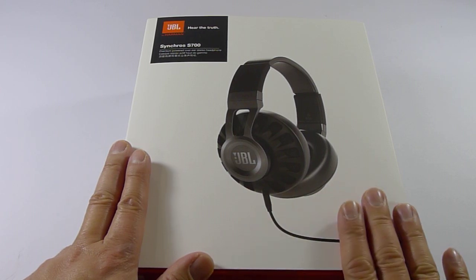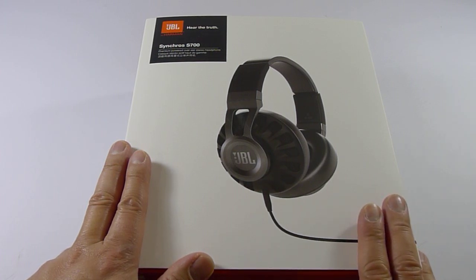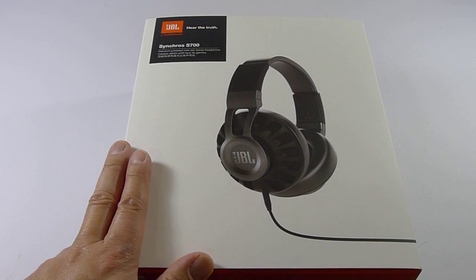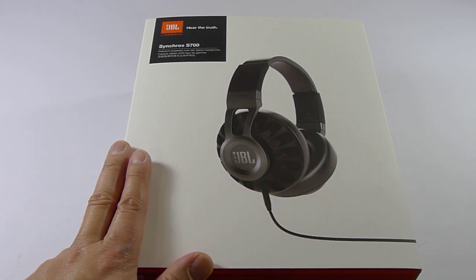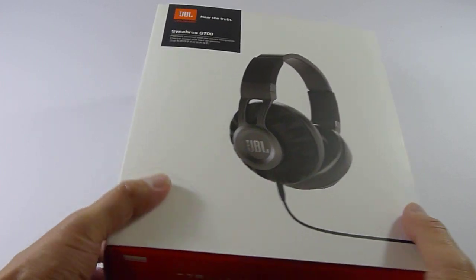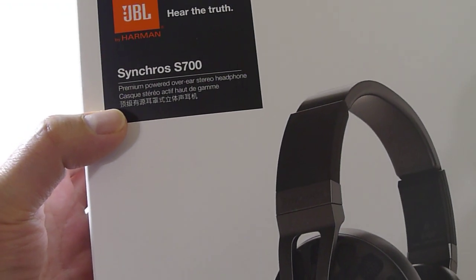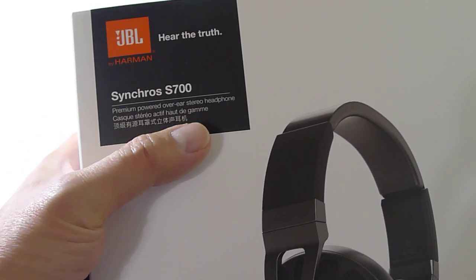It is brand new to the market — you are getting the exclusive first look at it. It sells for $349 here in the US, and it's currently available through JBL's own website. It's available in black or white. So without further ado, let's take a quick tour around the box first. Here's the description: Synchros S700 Premium Powered Over-the-Ear Stereo Headphone.